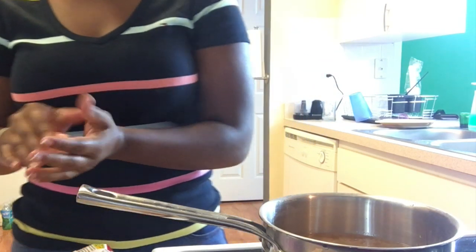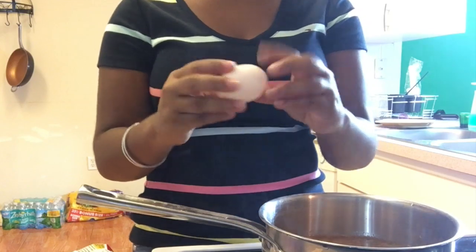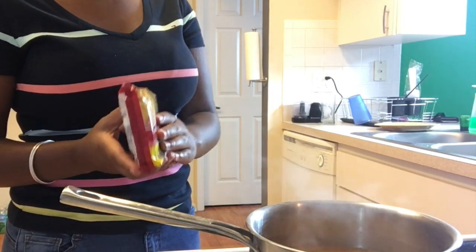So I'm going to let that boil, and I will also be adding egg. It's getting ready to boil.